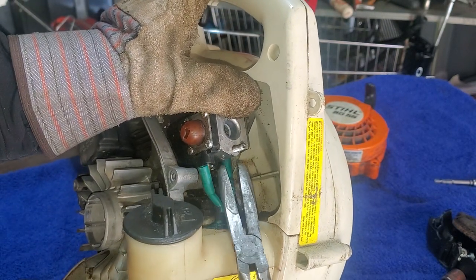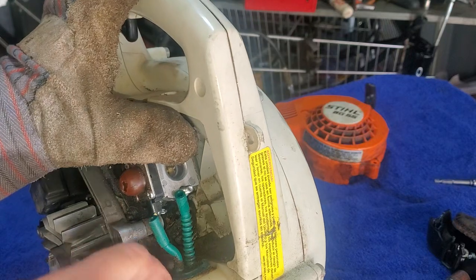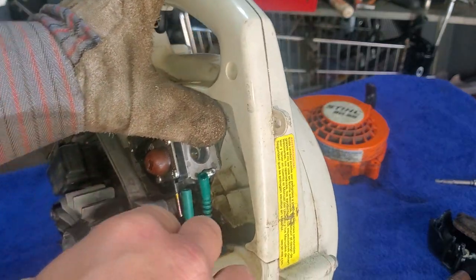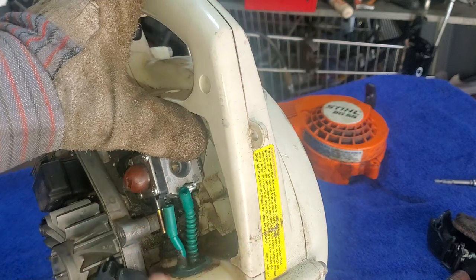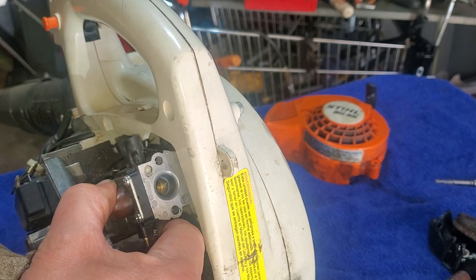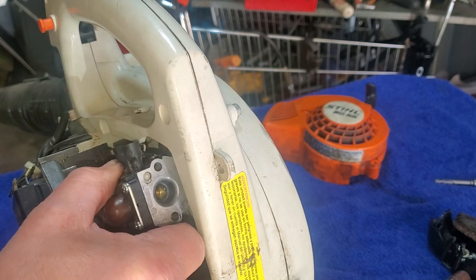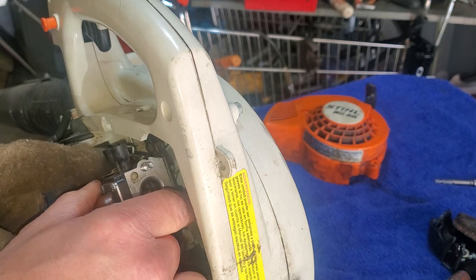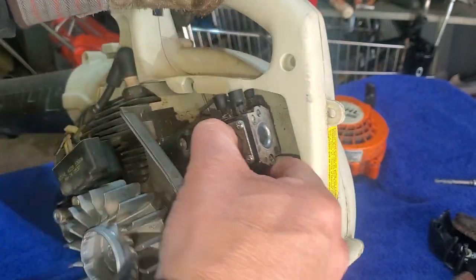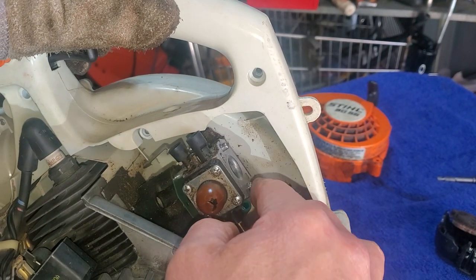The fuel lines seem to be in not bad shape - still pretty good. As long as our fuel filter on the inside is intact. I can see the filter is still on the line - we might just pull that out later when we get the replacement fuel line and carburetor. We'll go ahead and replace the fuel filter, or might do the lines too - probably will do the lines. Do it right. Now how am I going to get this out of here? It just doesn't want to come off at all.